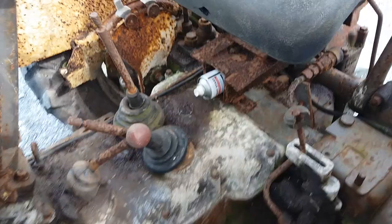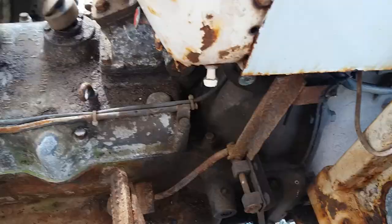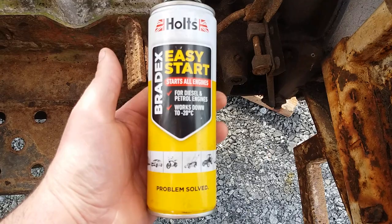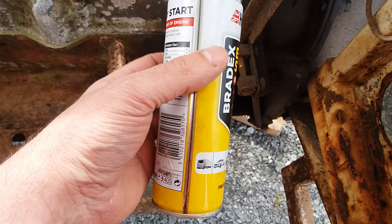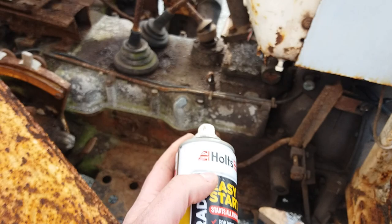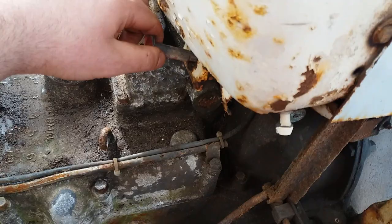These are fantastic tractors and one thing I really love about David Browns is the sound of their engine. To get it to start I must use some of this stuff — it's a kind of easy start, you can get it at most hardware places or car parts stores. It's ethanol — serious stuff, very highly flammable, so don't leave it around where kids can get at it. I'll just give it one squirt in here, just a good measure. Make sure the stopper is out, as it is on the David Brown.